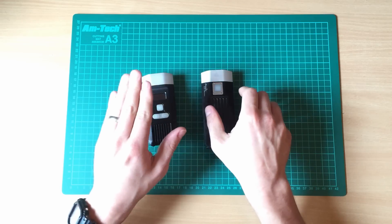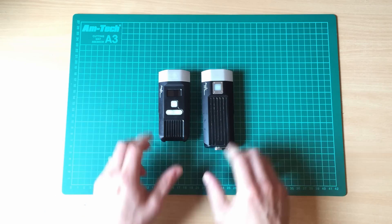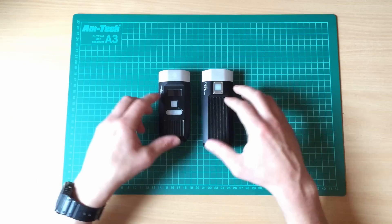Apart from the BC30R being a little dimmer — it's not as bright. And that's really it when it comes to the LEDs.